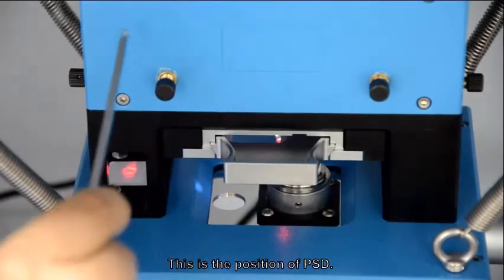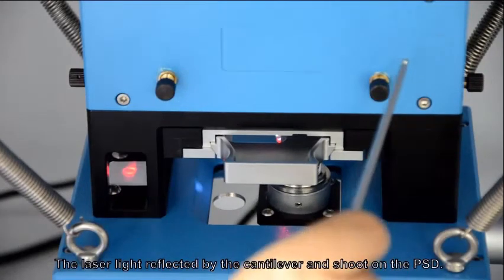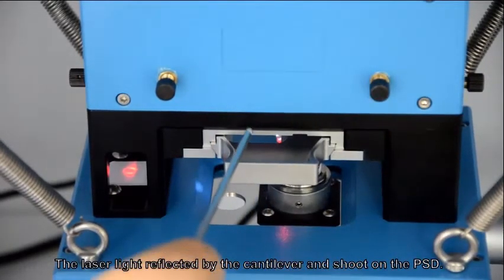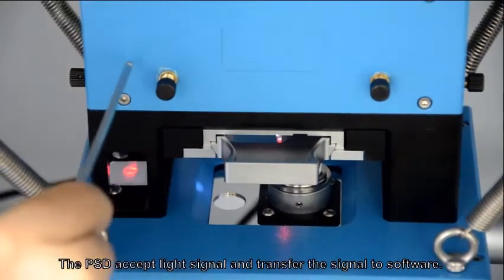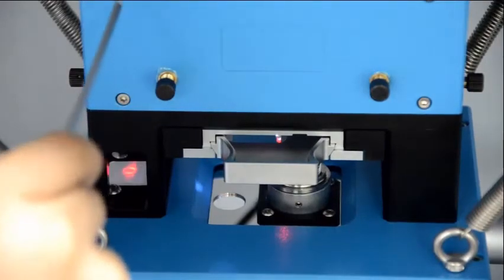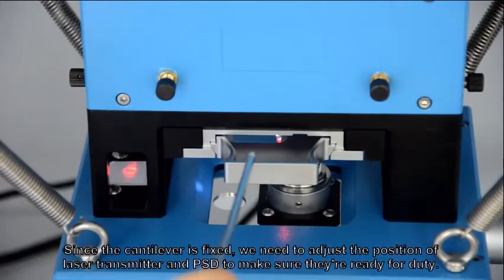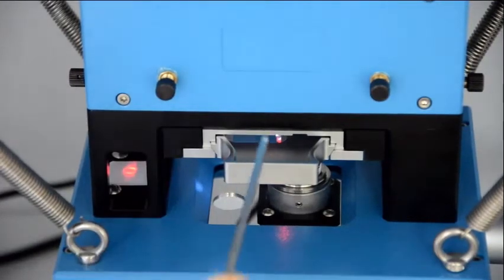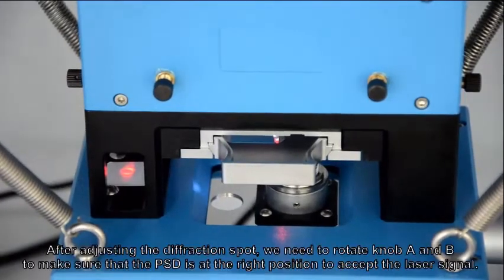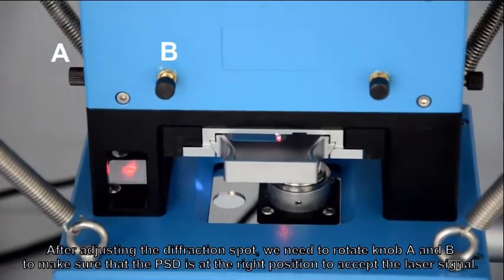This is the position of PSD, and this is the position of the laser transmitter. The laser light reflected by the cantilever shoots onto the PSD. The PSD accepts the light signal and transfers the signal to the software. Since the cantilever is fixed, we need to adjust the position of the laser transmitter and PSD to make sure they are ready for duty. After adjusting the diffraction spot, we need to rotate knob A and B to make sure the PSD is at the right position to accept the laser signal.